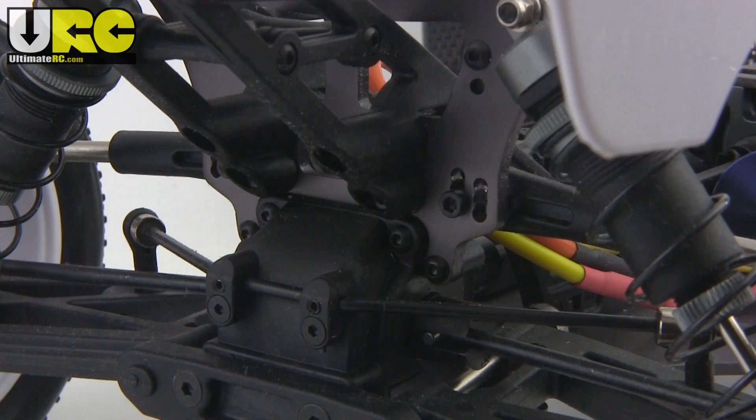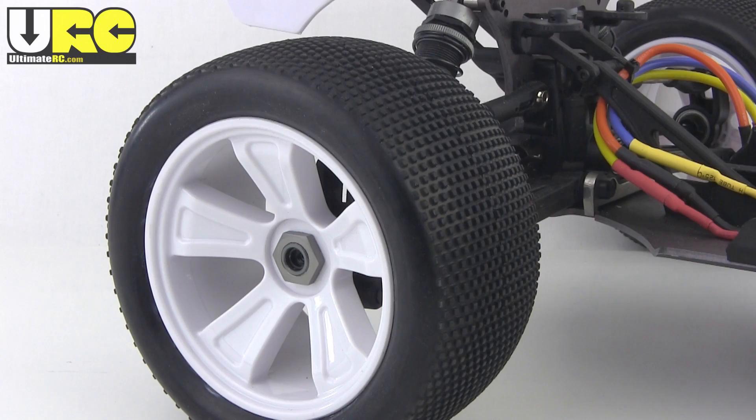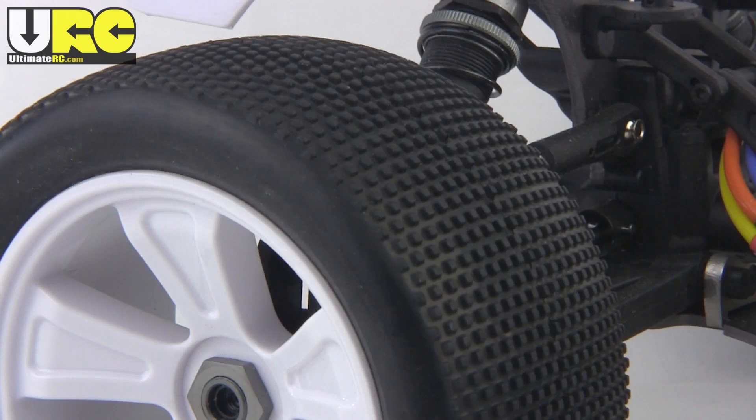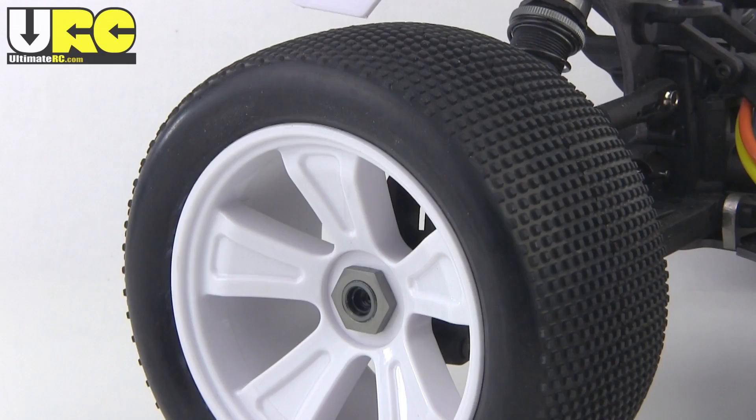The wheels use standard 17mm hubs, though there is an extra amount of offset which is no longer the current standard. The tread pattern on the tires is absolutely fantastic and should work well across many different types of terrain. However, the rubber compound is terrible — very, very hard — while the foam inserts are actually too soft.